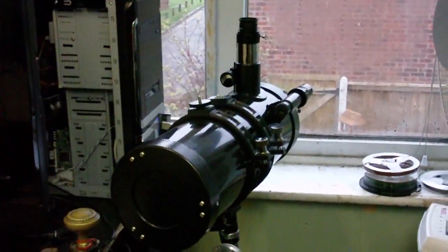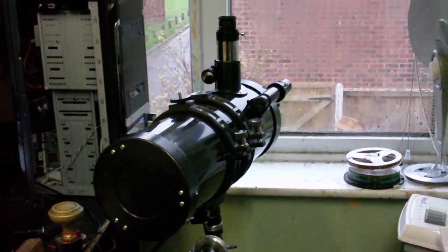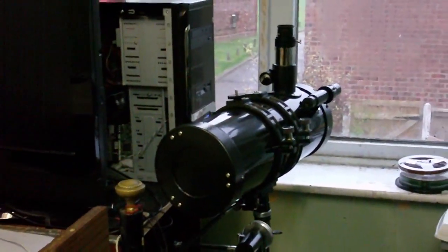Well hello everybody, this is CoolDudeClem here, and this is my new telescope. I got this for my birthday a few days ago.